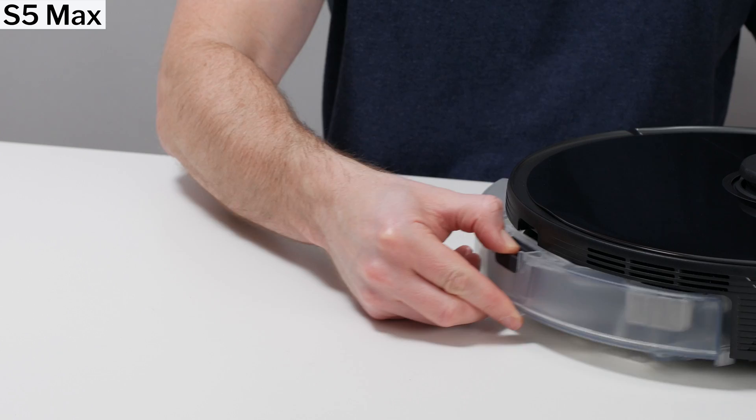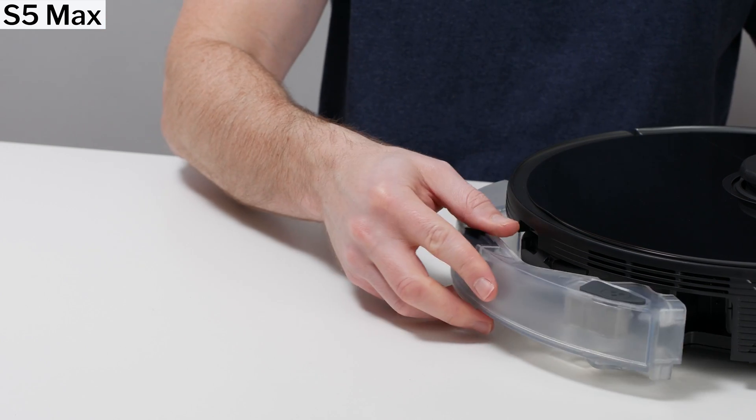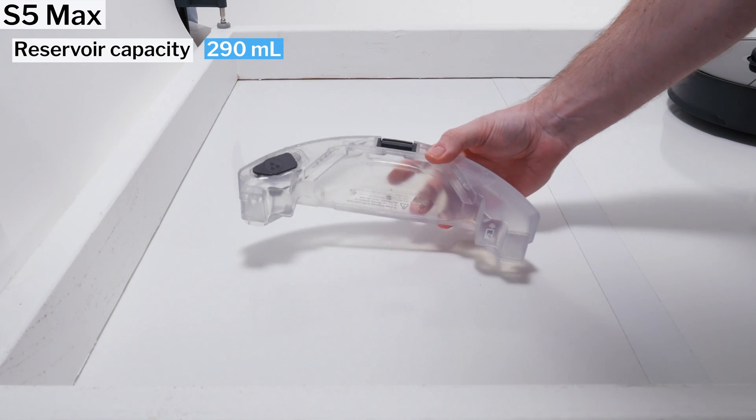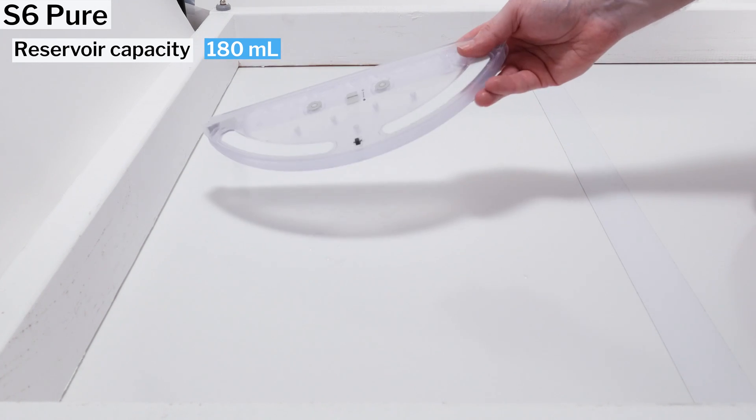Separating the mopping attachment from the reservoir allows for a larger reservoir and electronic control of that reservoir. The S5 Max's reservoir has a capacity of 290 mL, while the S6 Pure's reservoir is much smaller, with a capacity of only 180 mL.